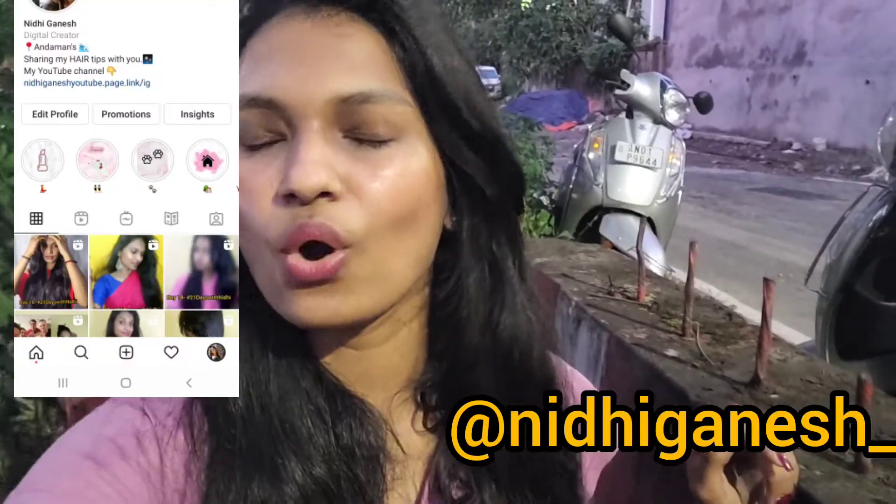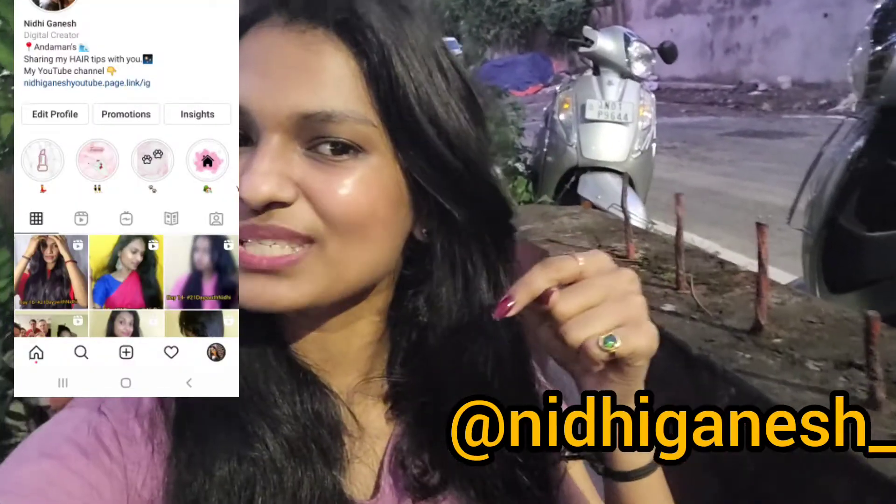If you are interested please continue watching the video. Also if you're seeing me for the first time, make sure you subscribe to my channel and hit that bell icon so that you're notified every time I upload a new video. Also make sure you follow me on Instagram — I've linked all my Instagram details in the description box down below.